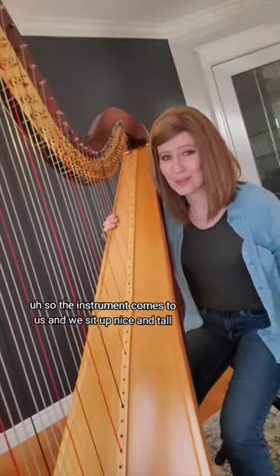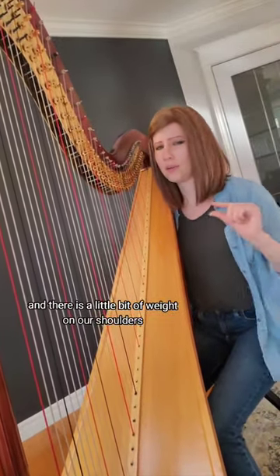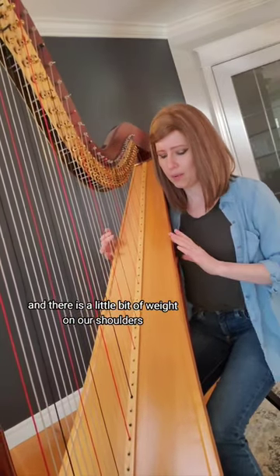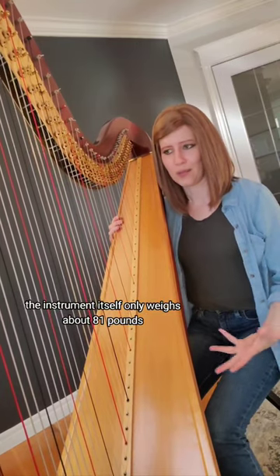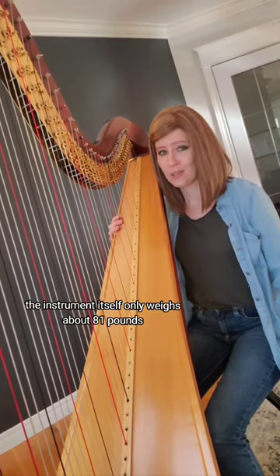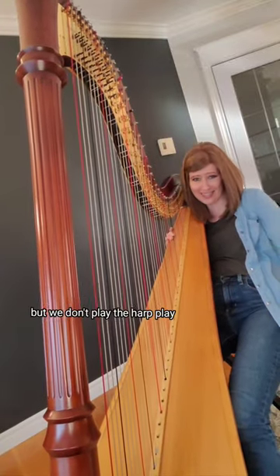And then it folds. The instrument comes to us and we sit up nice and tall, and there is a little bit of weight on our shoulders, but it's not so much that it's really heavy on us. The instrument itself only weighs about 81 pounds, so it's not super heavy unless I start leaning really far back, but we don't play the harp like this.